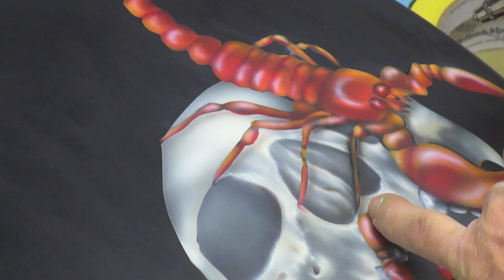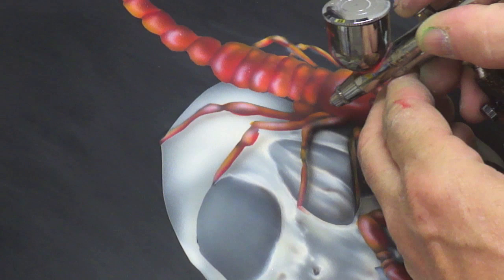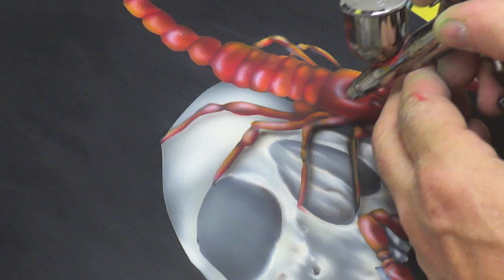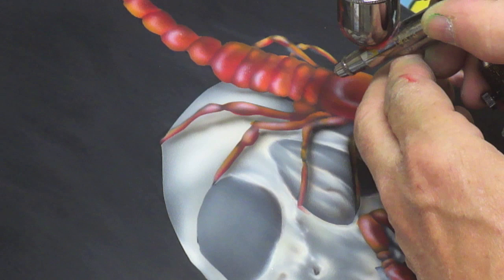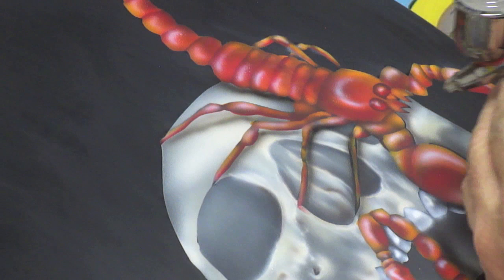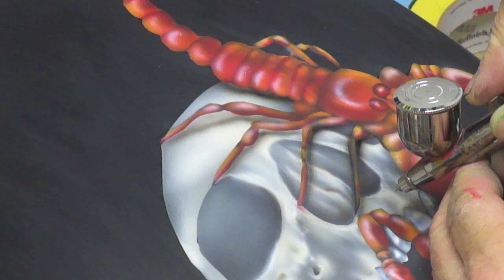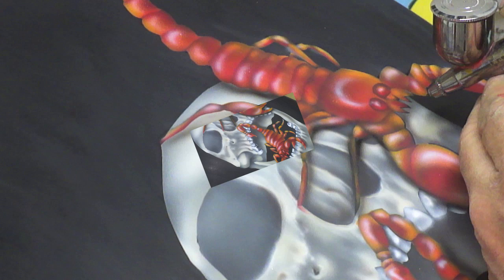Now with the black, I'm going to go back in and clean up some of the lines and shadow a little bit more. Where I did the shadow away from it makes it look like the legs standing up a little bit more. Now I'll shadow the tail here.